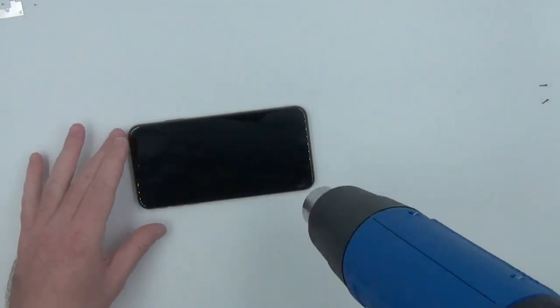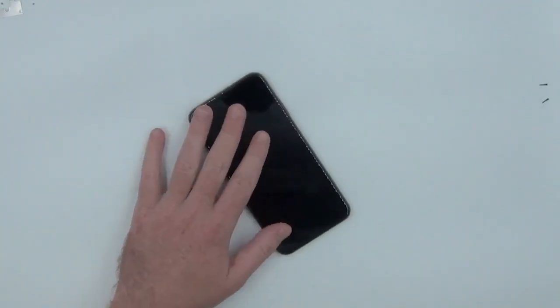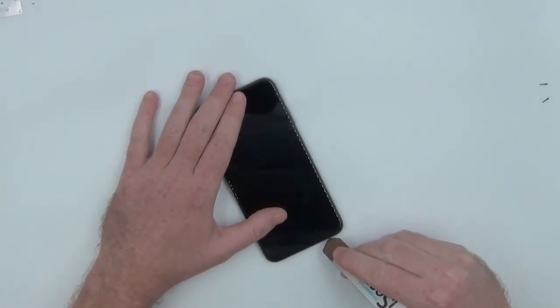Now we can remove the pentalobe screws. For this part I used a heat gun on a low setting. You can also use a heating pad, probably at 70 degrees Celsius.